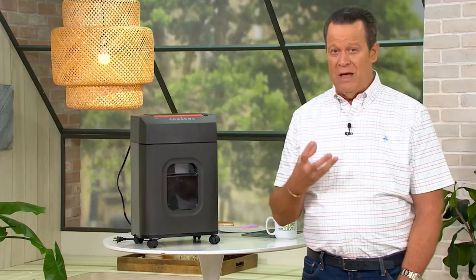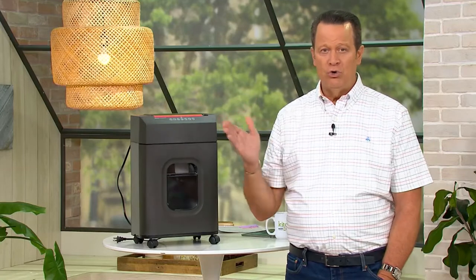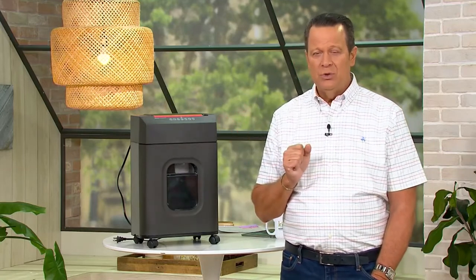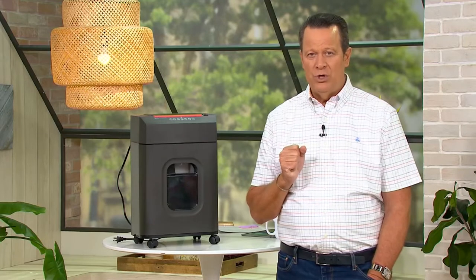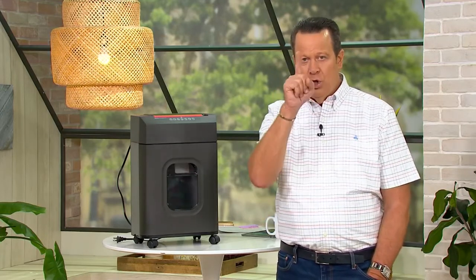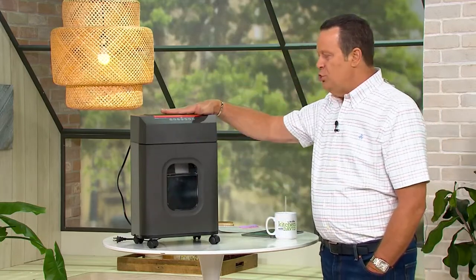When someone steals your identity, by the time you figure it out, they're in the wind. You have little or no chance to ever catch them. The authorities have little or no chance to ever catch them. And guess whose responsibility it is to fix it when your identity is stolen? Yours. And you know who pays for it? You do. So why don't we stop all that at the door, and we're going to do it with Royal.